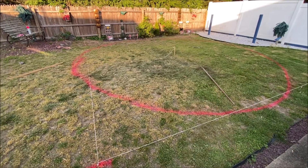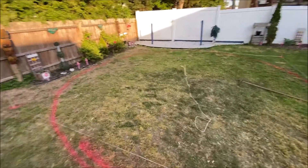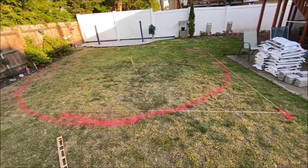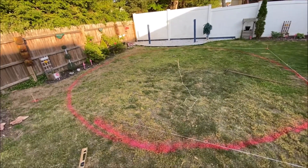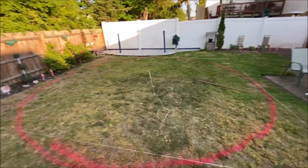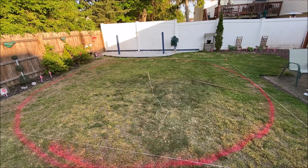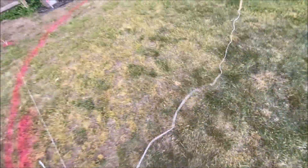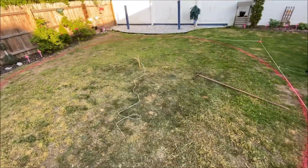I've already picked the area and used marker paint to figure out exactly where the pool is going to sit, because you need to level the ground — and my ground is not level. I measured to the middle, put a stake down, tied a string to it at half the distance — 10 feet — then walked around and sprayed a circle with the marker paint to mark everything out.